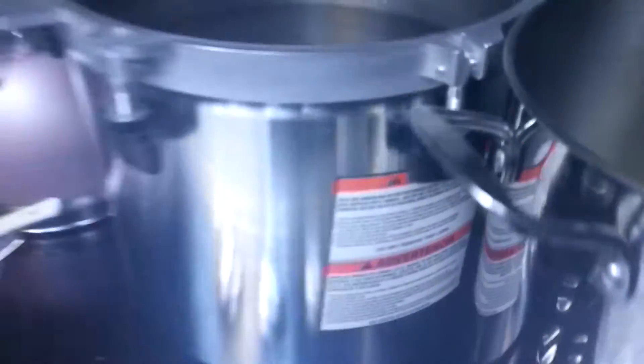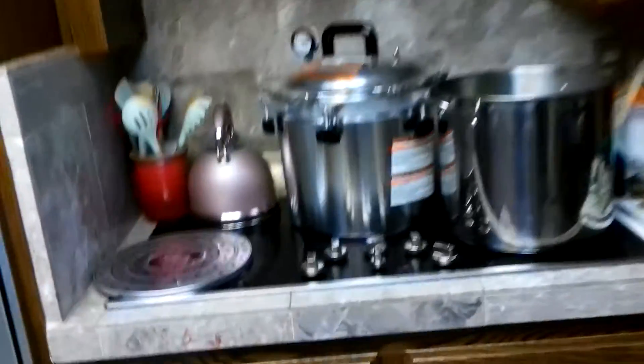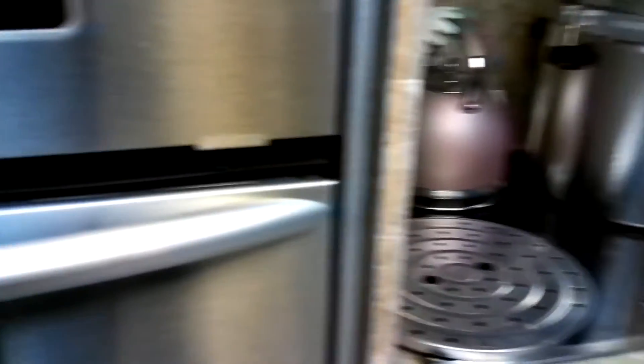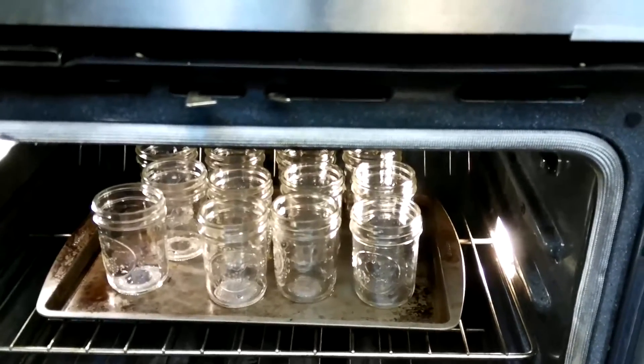Here is the squash and onions, and the brine that I'm about to pour it into, and of course I've started the water bath. The pickling brine is boiling, and I am waiting for this to start boiling too. You're supposed to wash and warm your glasses — your jars, I guess you would say — so mine are in the oven right now. We're just waiting for a few more minutes until I can start filling them.